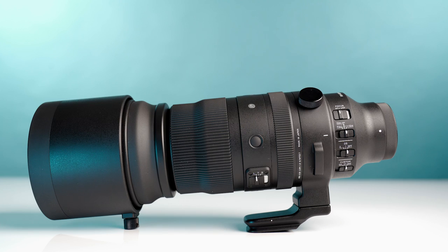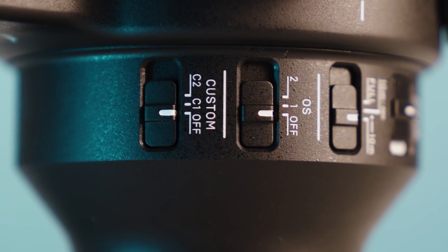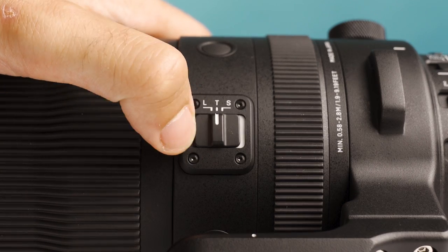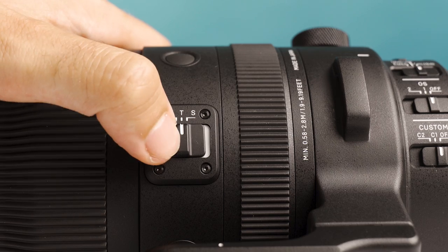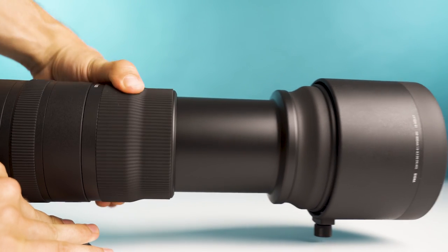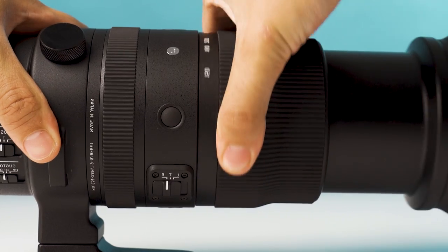Regarding the lens itself, it's a very solid aluminum build that allowed them to make it 27 ounces lighter and 1 inch shorter than the DSLR counterpart. The most important feature in my opinion is the new zoom torque switch, which allows users to lock the lens zoom. You also have a tight option which adds mild resistance, and a smooth option that lets you go from 150 to 600 in one clean motion.